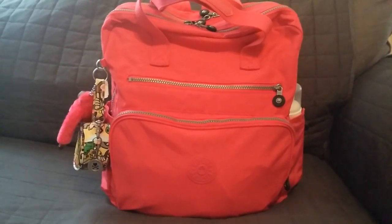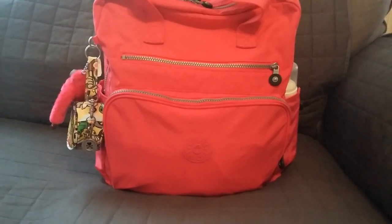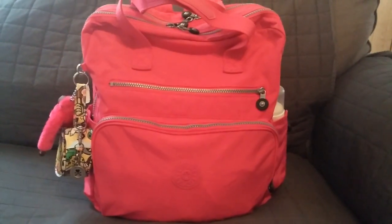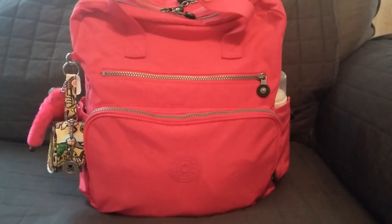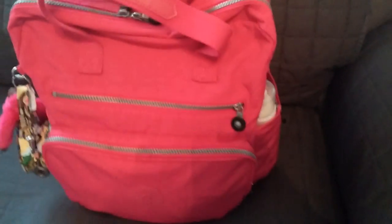Hi everyone! I wanted to make a quick packing video of my Kipling — I believe that's how you pronounce it. I'm going to try and go through this pretty fast because I have my two kids surrounding me and making noises, so I'll try to do this fast.